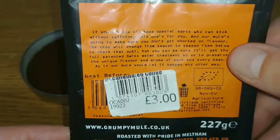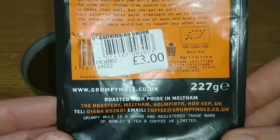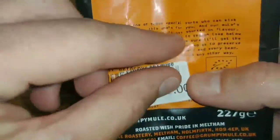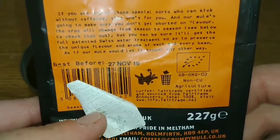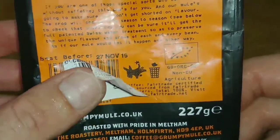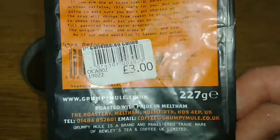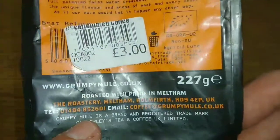Looking at the pack, it doesn't actually tell you where the coffee comes from. This was three pounds in the company shop, and the best before date is the 27th of November 2019, so around five to seven months on the best before date.